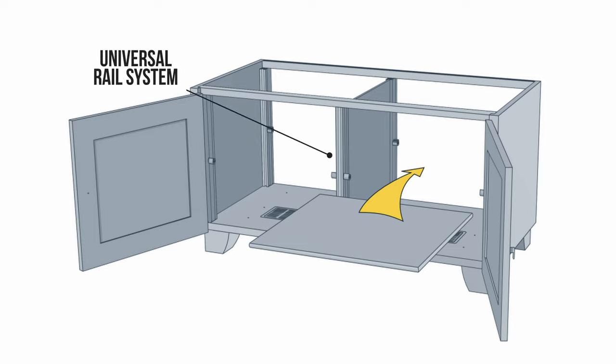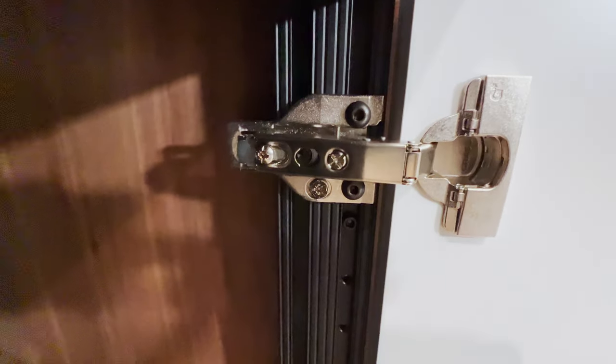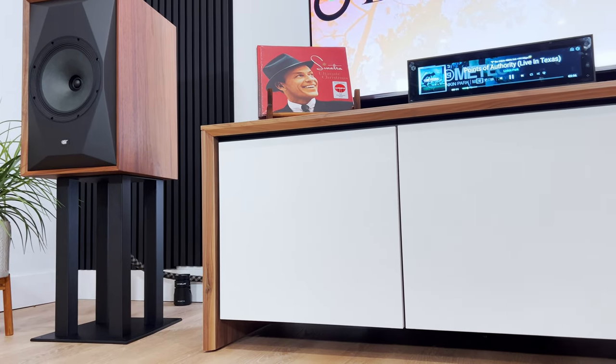They have accessories — surge protectors that you can get, doors — and the hinges are top notch, made in America. Forgot to mention that. Couldn't be more excited and really proud to carry Salamander as a brand to offer to our clients and customers.